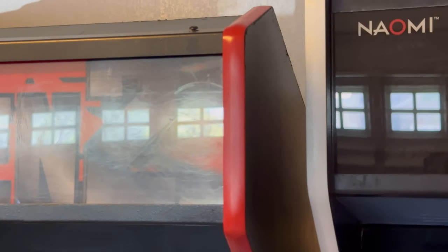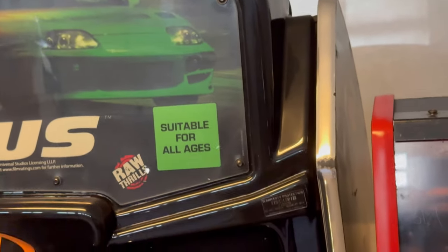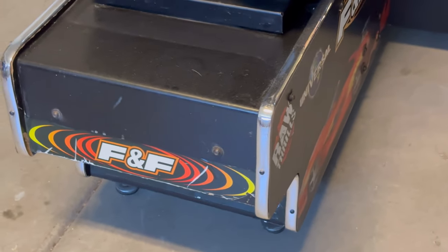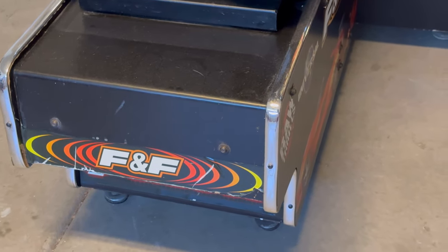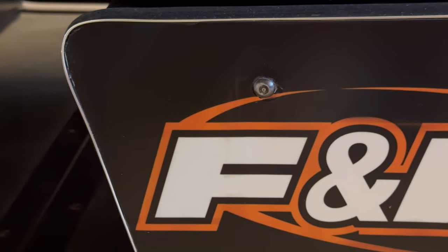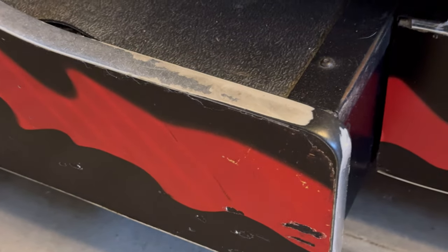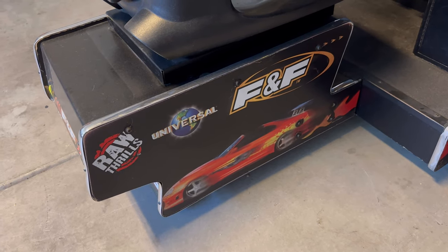I personally only replace T-molding if I feel like I have to. For example, on my Fast and Furious this is the original T-molding, but on the back the T-molding was green and all messed up because there was really bad damage to the corner. What I did was Bondo it, fix it, then order one roll of chrome T-molding and used that — it turned out good. Everything else is original though. You can see it has a little bit of wear, but I like to use as much of the original stuff as I can.